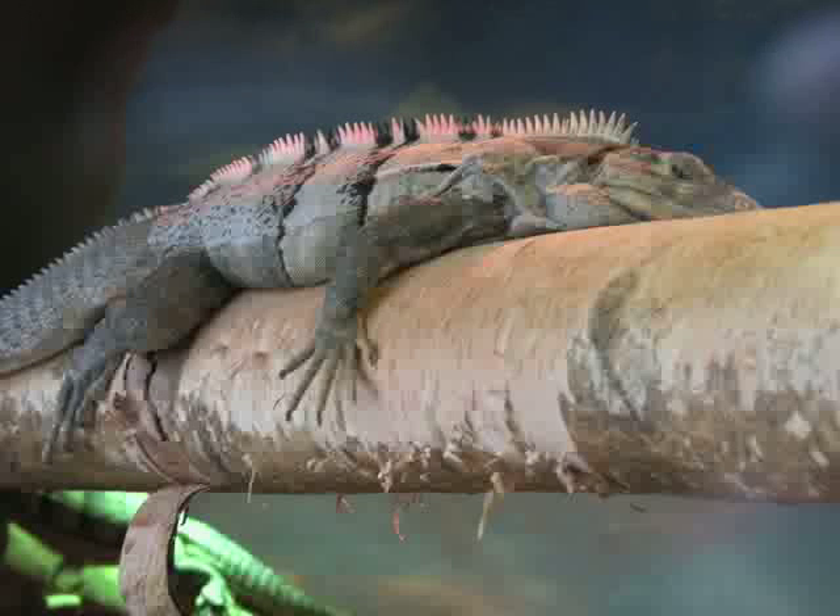Shallow depth of field inherent to macro photography can be a plus, since the emphasis remains on the subject as a result of blurring out a distracting background. For example, in this shot of a Gila monster, the cage it's in becomes nothing more than a muted blue landscape, allowing our attention to stay on the lizard. The ability to crop out the background is especially evident here, where the frame is filled with the head of this macaw. The spine of the cage in the foreground is distracting, despite the fact that it's blurred out.